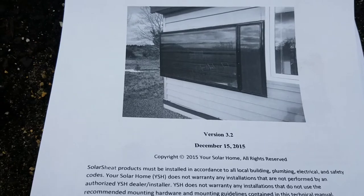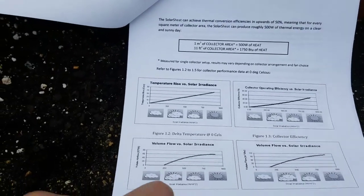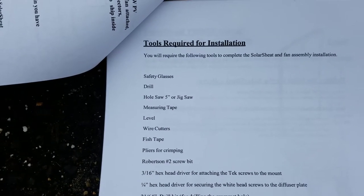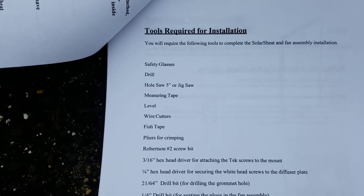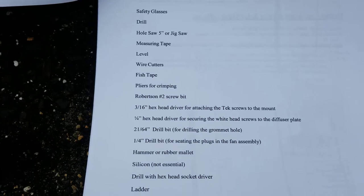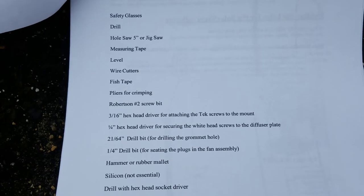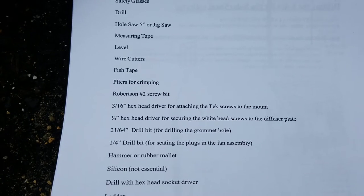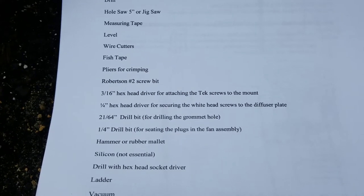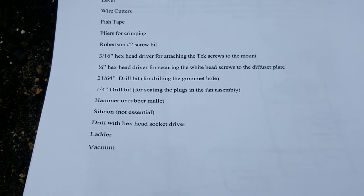Solar Sheet wall installation manual version 3.2 — we're gonna be doing it horizontally. Tools required: safety glasses, drill, hole saw five inches or jigsaw, measuring tape, level, wire cutters, fish tape, pliers for crimping, number two screw bit, 3/16 hex head driver for attaching the tech screws to the mount, 1/4-inch hex head driver for securing the white head screws to the diffuser plate, 21 and 21/64 drill bit for drilling the grommet hole, 1/4-inch drill bit for seating the plugs in the fan assembly, hammer or rubber mallet, silicone, drill with hex head socket driver, ladder, and a vacuum.